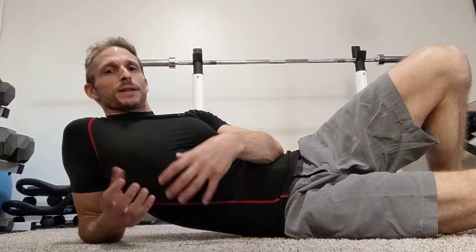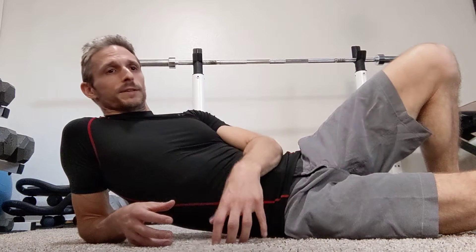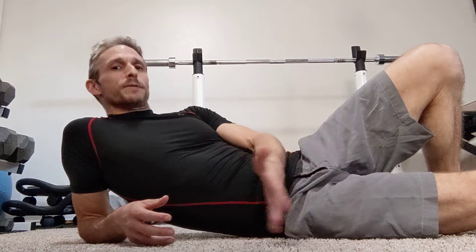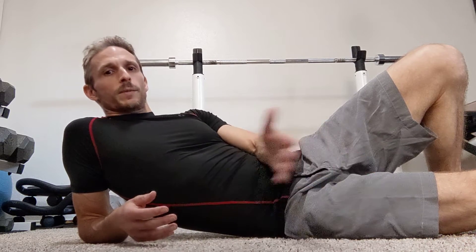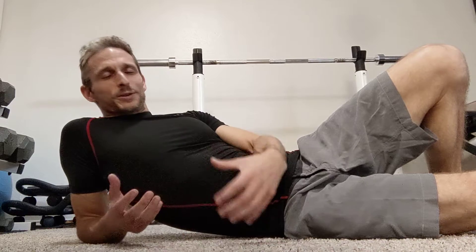Yes, there are ways you can do something that's way too much and get a pulled muscle, but a lot of the time we injure ourselves from almost nothing. I injured myself last week and identified five different factors that all contributed. It all came down to too much tension for what I was doing.